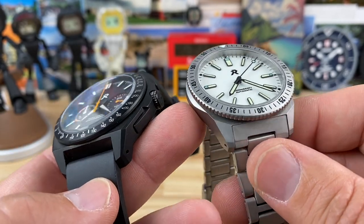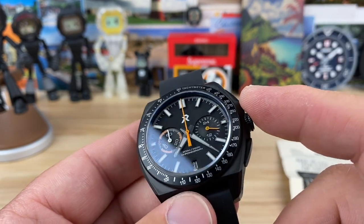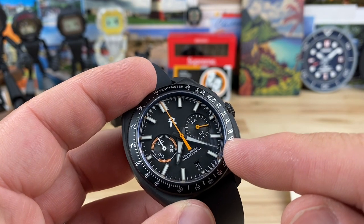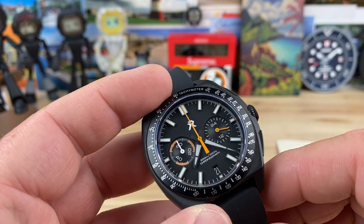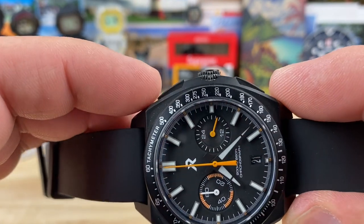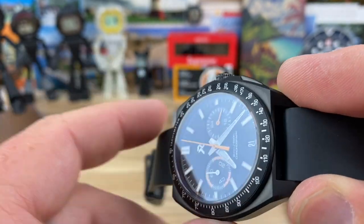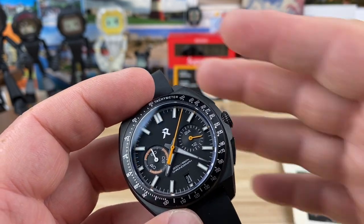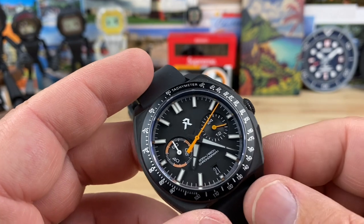You have a nice angular case shape, much like the previous one here — you can see some similarities. It's kind of nice to see similar design cues across their lineup. I do like the screw-down crown and 200 meter water resistance. I like the color on this particular one — the black with the pop of orange. And I liked the way they did the pushers. They're very subtle and very satisfying to operate. They're not just a button protruding from the case; it's more fluid, it just works great.